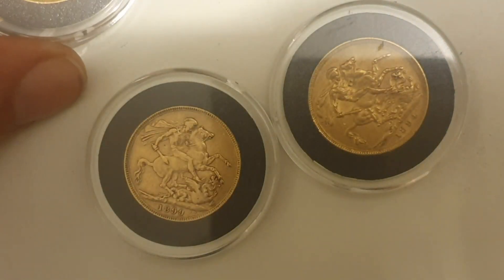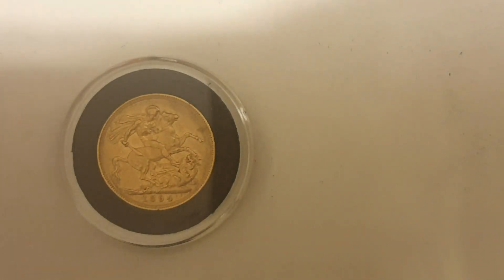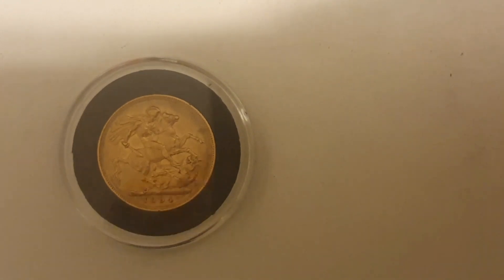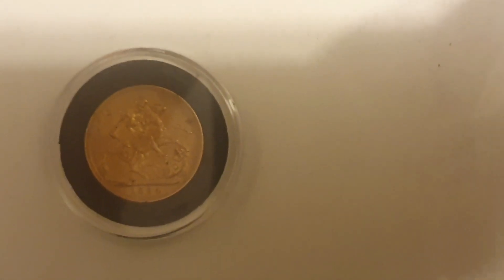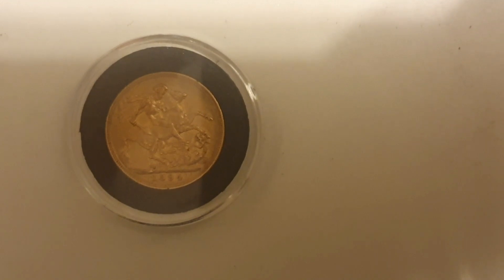It's the 1894 gold sovereign. I hope you guys like that. I'll bring you guys gold again soon. Like, share, and subscribe — because I told you, you've got to like, share, and subscribe. Just listen to me on that — it'll be a good idea for you. Thanks guys, see you again soon.